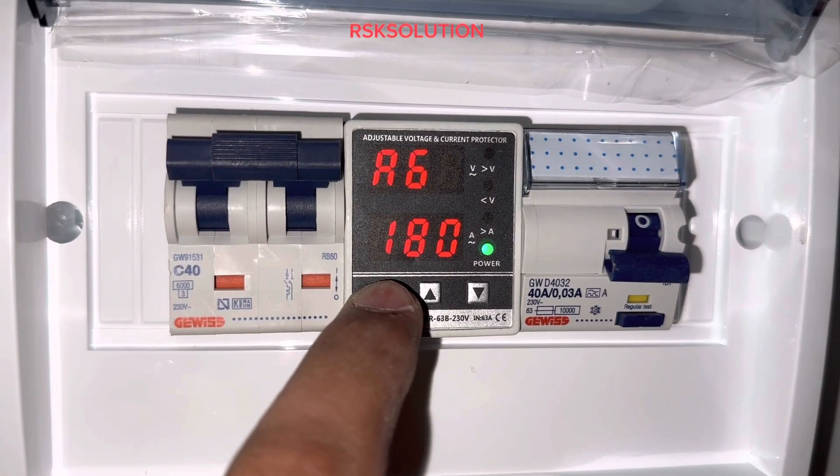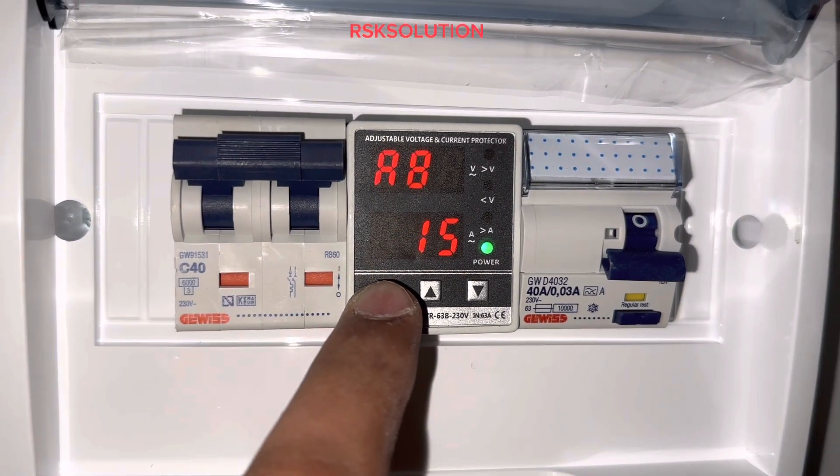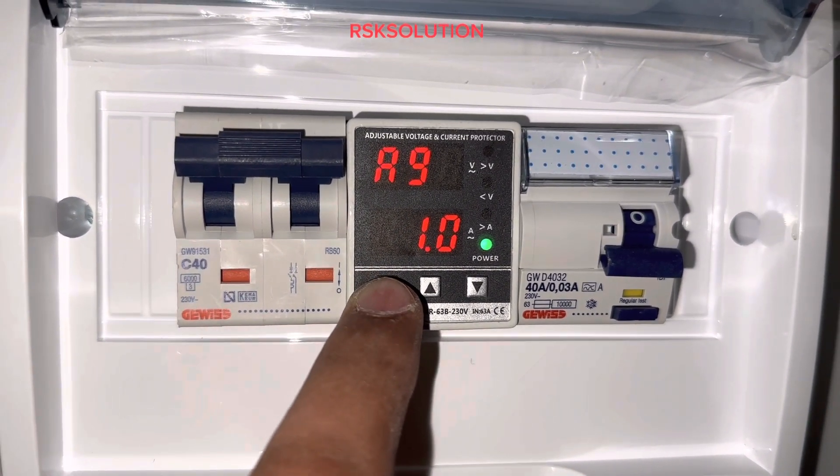A5 should be 10. A6 should be 180. A7 should be 185. A8 should be 15. A9 should be 1.